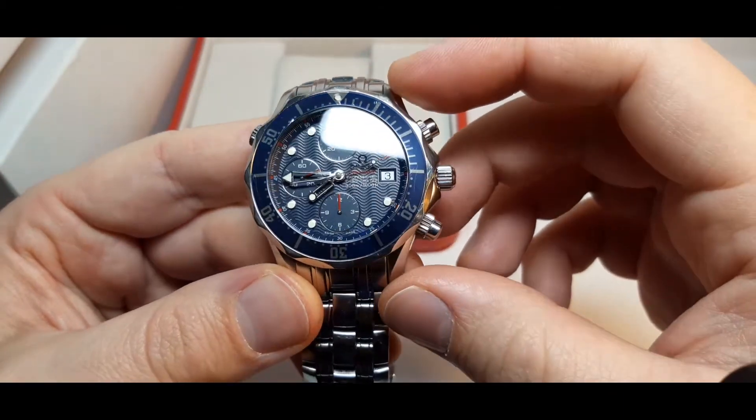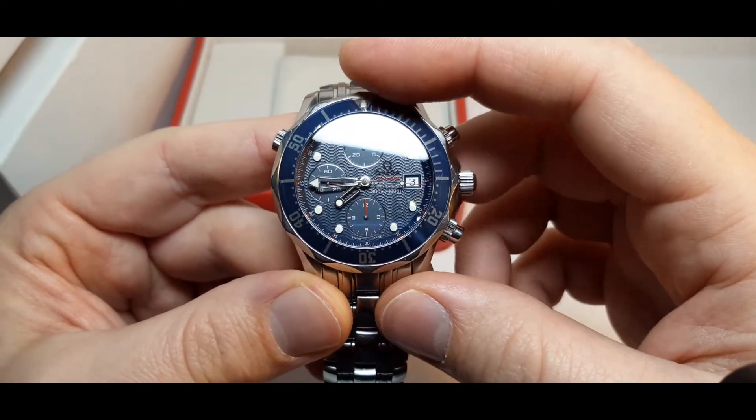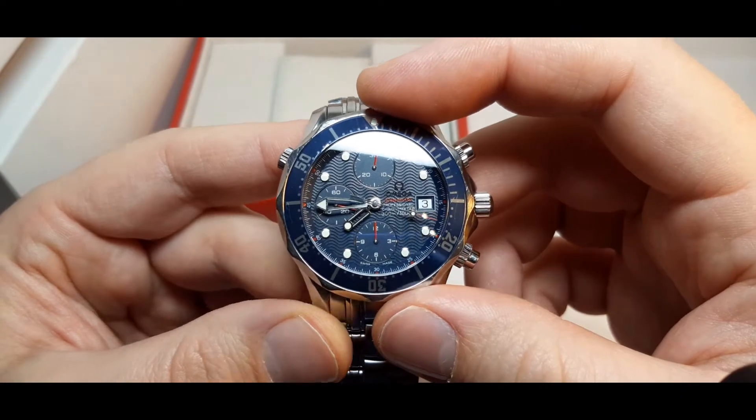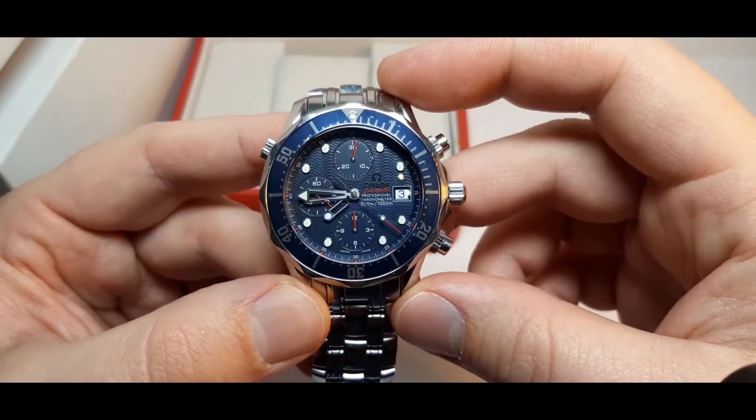This watch also has a rotating blue bezel with Arabic numerals and a 10-minute division.